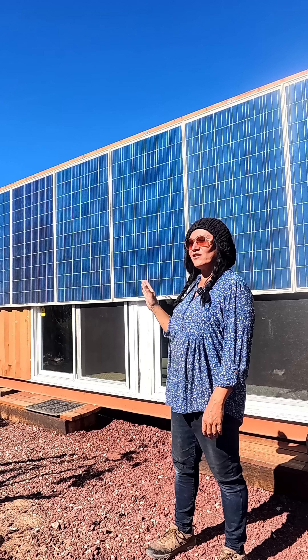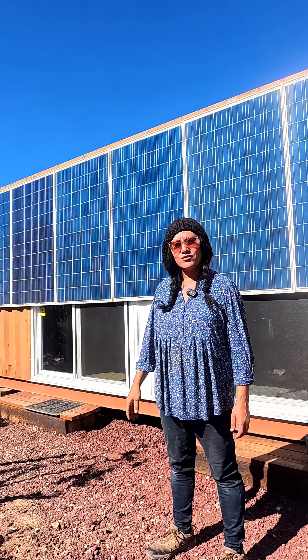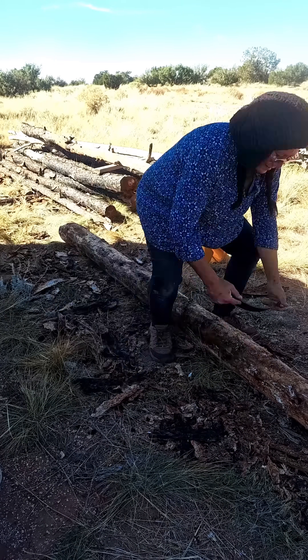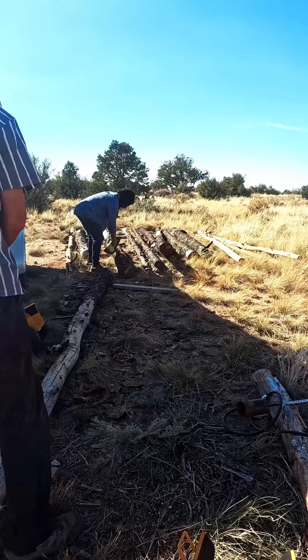The solar panels are done, but we still have to work on the posts — that's what we're going to do today. Most of them are debarked; I think there's only two that aren't out of the five, and then we're going to burn them.